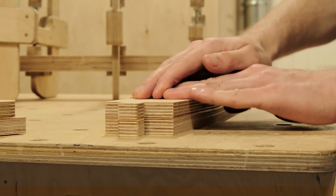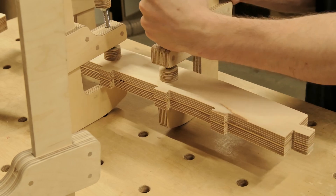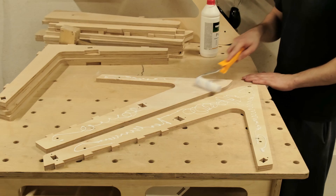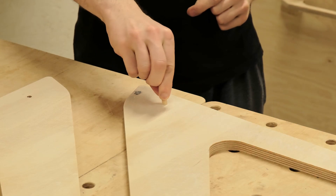The key point to focus on during the crafting process is getting the joinery precise. If the joints are too loose, the build won't hold together. And if they are too tight, you might not be able to join the parts together without chiseling each joint.